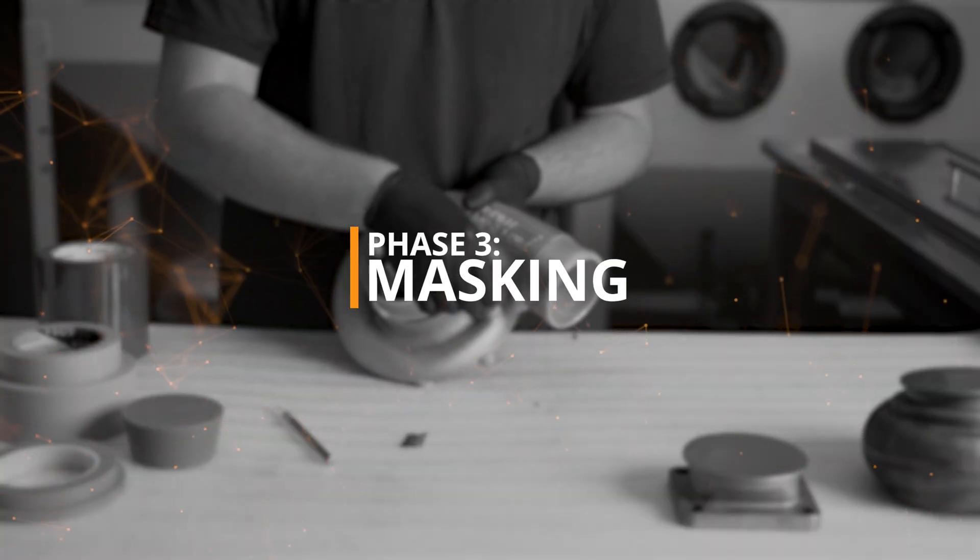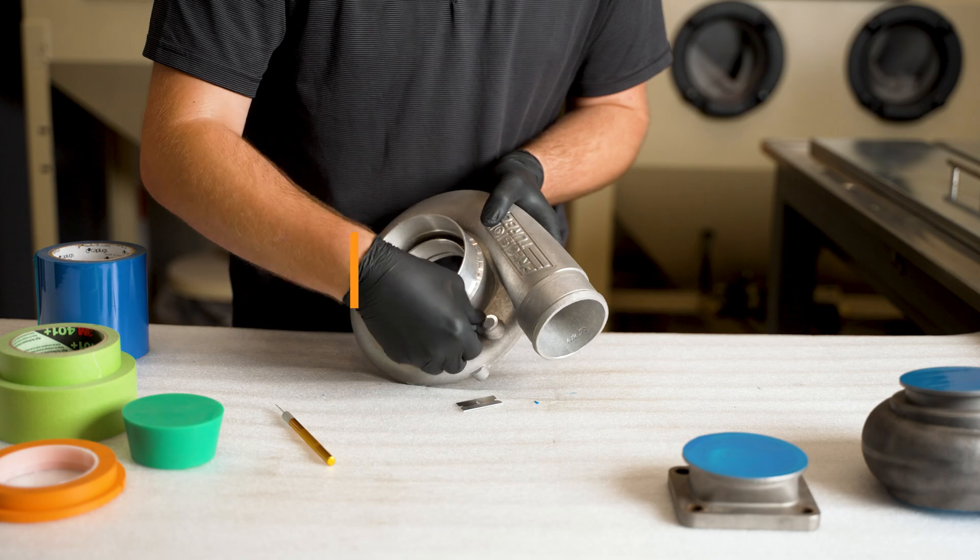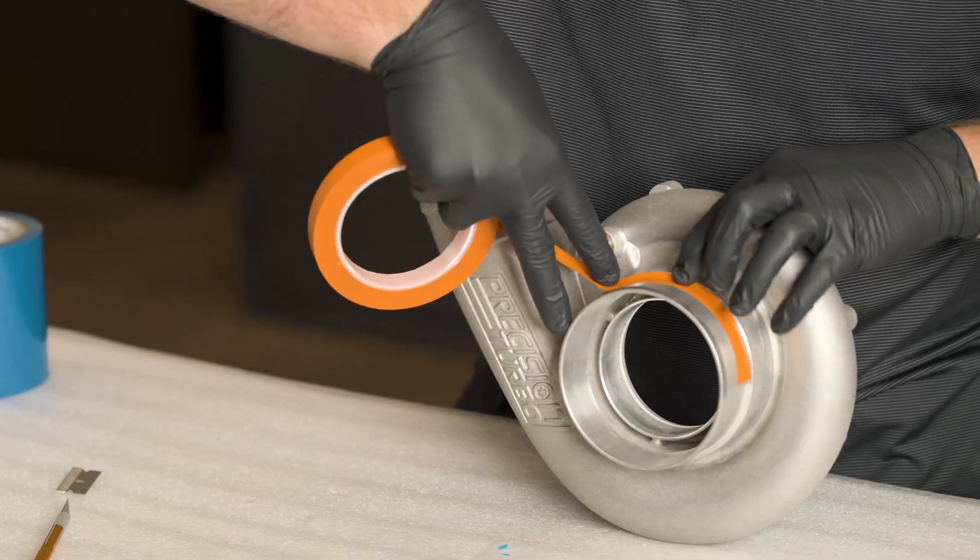Phase 3 – Masking. Begin by plugging and masking off any areas that you do not want coated.